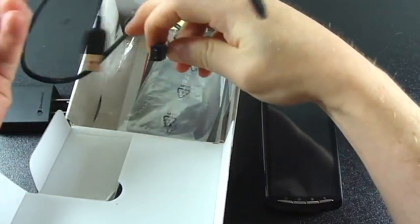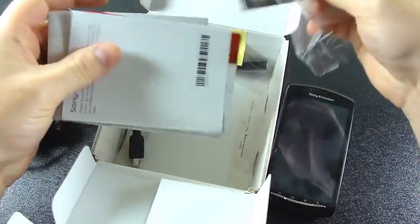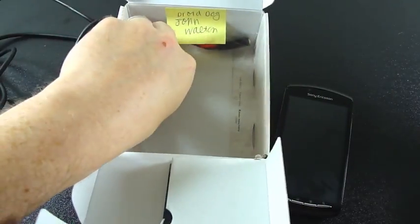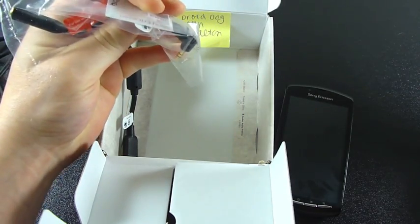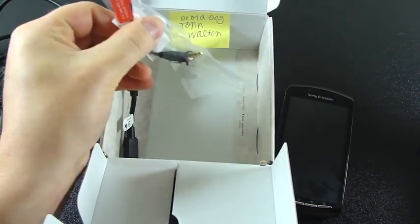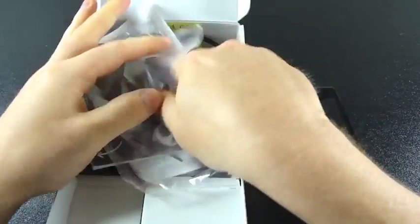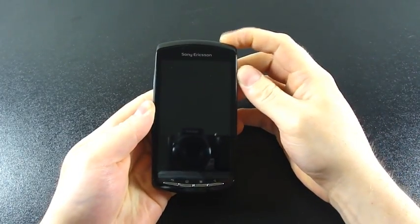Inside the box there's a micro USB to standard USB charging and data cable, quick start guides, product and safety information, and what looks like an extension cord for the 3.5mm audio jack — I'll have to look into that to see if it does anything else. That's all that's in the box, so we'll set this aside and start it up while we take a look at the phone.